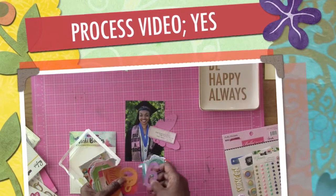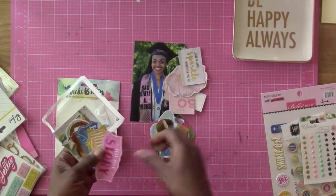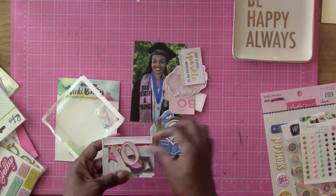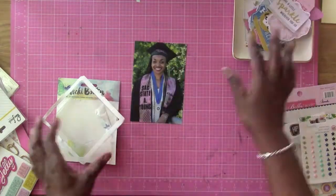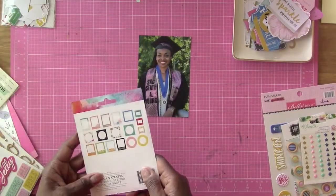Hi everybody, this is Felicia and I'm here today with a layout using a cut file that I do not know where it came from, so I apologize in advance. I'm gonna be scrapping this photo.